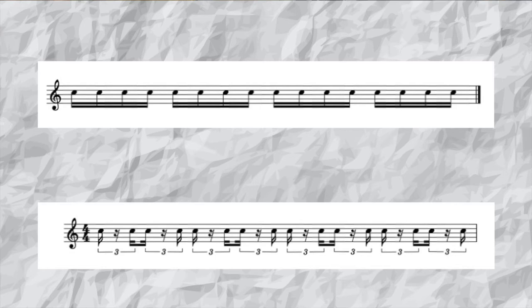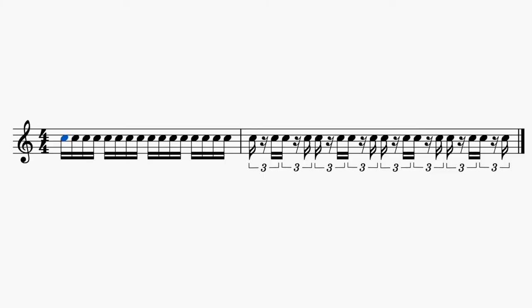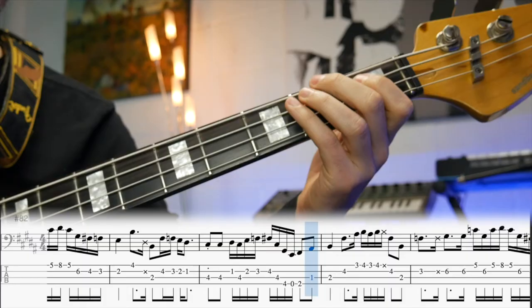Another way of thinking about this is that the 16th notes have been pulled apart and are unevenly spaced. Listen to this and you'll hear what I mean. The great thing about playing a 16th note swing is that you can play either straight or swung — like those muted notes, which were played swung, or you can play it straight, like this section.